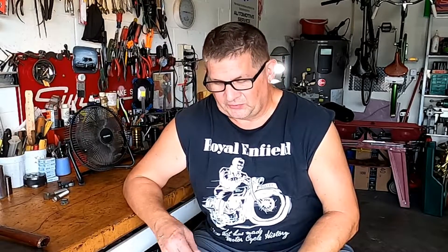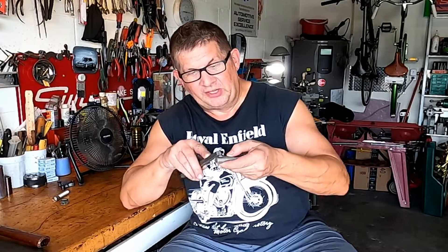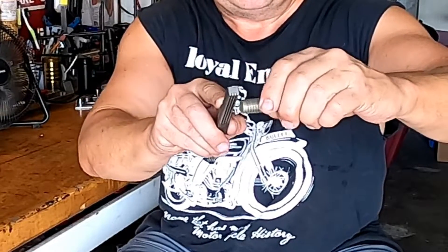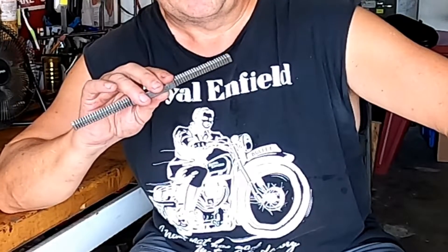Sure, Kyle. What I want to throw at you first is this: if you're having thread issues, get yourself a thread file, because 95% of the time you can simply take out whatever's wrong — imperfections in the thread — with a thread file. Find the right size on this; this is an 11. So I'd find an 11 and simply put it in line with the threads like this and run it over the threads while turning the bolt. You can do this on the lathe, in the field, or in a vise. I've always carried a thread file in all my toolboxes — super handy. So start with a thread file.